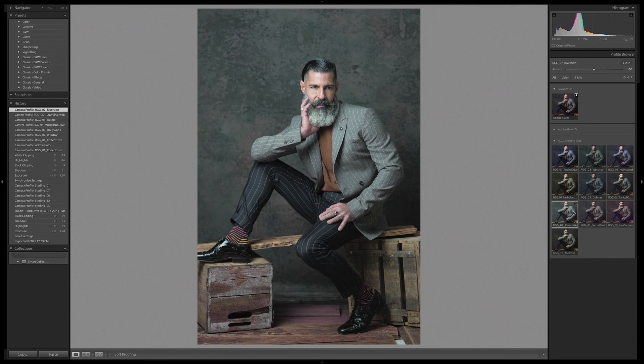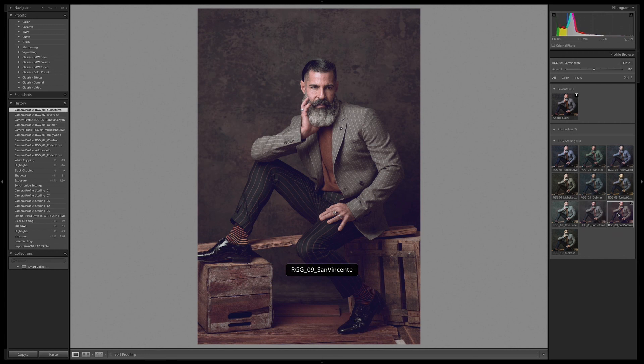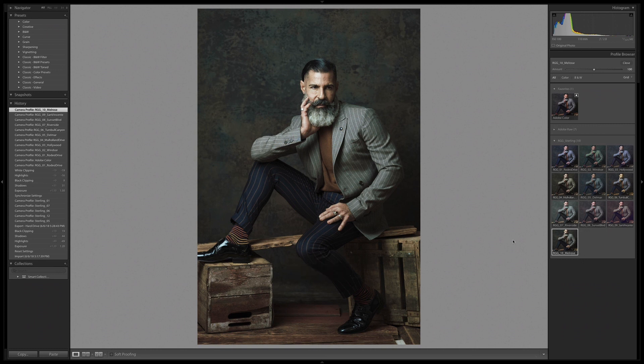Riverside gives another subdued look. Sunset is classic. San Vincente has a little bit more of a split tone, and Melrose delivers more punch and drama. I want to take a look at Hollywood here — something clicked in my brain because the blue it's pushing in there is sort of reminding me of a classic old-timey Hollywood look, pushing the pants into a range where they actually look blue. But overall it's running a little hot on the treatment, so I'm going to dial it back. That keeps a lot of the good character of that look while bringing back some of the skin tones, which is what I care about in an image like this.